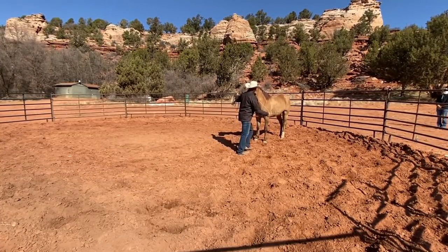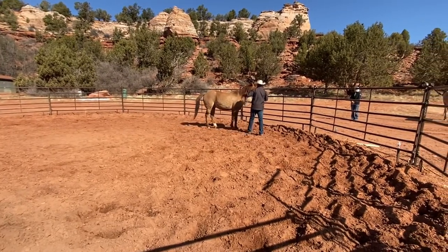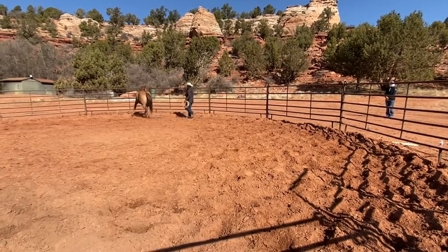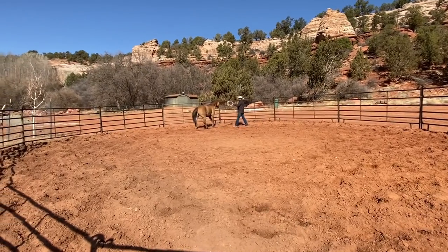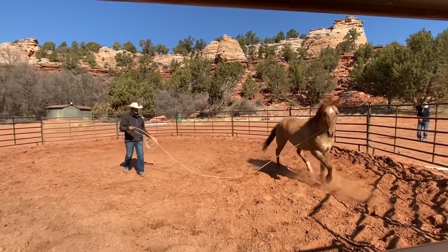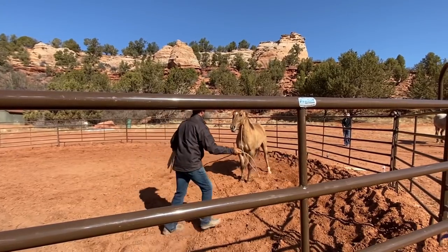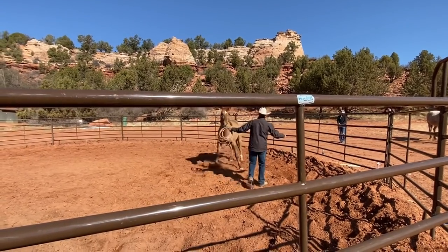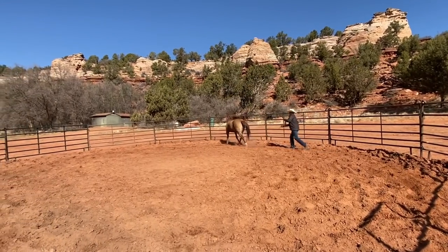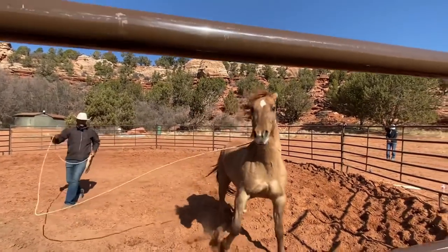Not only did he get relief for thinking, he got a lot of relief for thinking, because it was a harder puzzle. That's what I want you guys to get going with — asking your horses for harder and harder puzzles to make the other easy stuff actually look easy to them. Just watch how quick his movements are as we go — he's doing a lot of reactions instead of responses. But as we go through this system, you're going to see his reactions turn into responses.